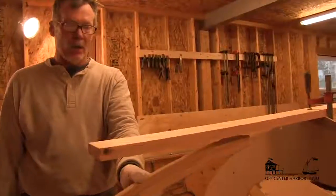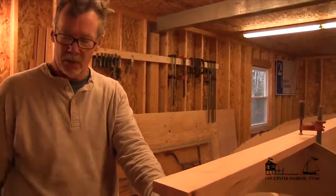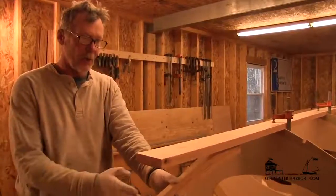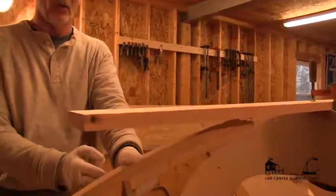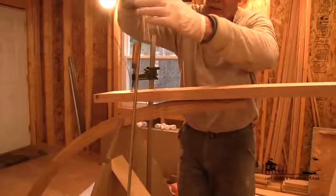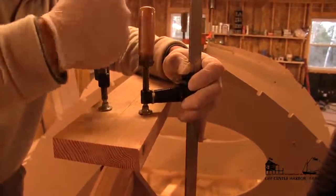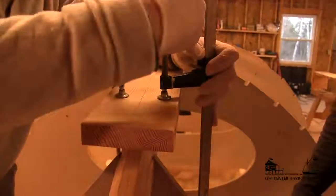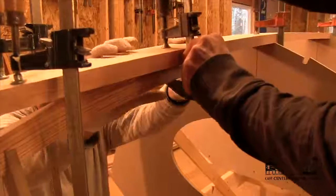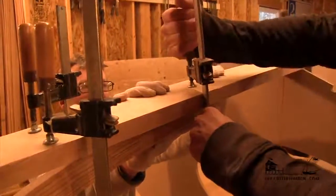Now we are mounting the forward inner stem — basically the same process we just did on the back of the boat. Clamping it in place on the forward cross member, I've got station one aligned on station one on the mold, and I'll set this bar clamp. I'm just trying to keep the keelson from getting twisted — now it's centered. Just give that a good squeeze. Yeah, that's it, right there.